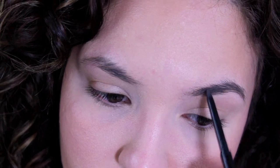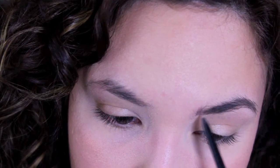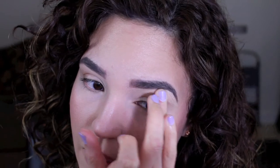I keep filling in and blending out, following the actual growth of my hair and then going outward. Now that my brows are all filled in — they might look a little bold and crazy, but they're not cleaned up just yet. I like to use concealer for that. I'll be using MAC Select Cover Up in NC20 with my Real Techniques Detailer brush, going underneath my brow to clean up the shape. Then I use my ring finger to pat the concealer on top of the brow to clean that up as well.